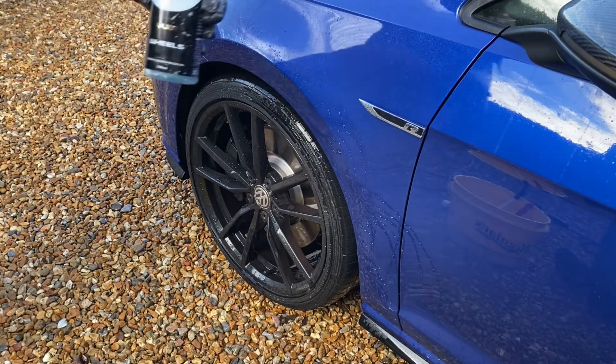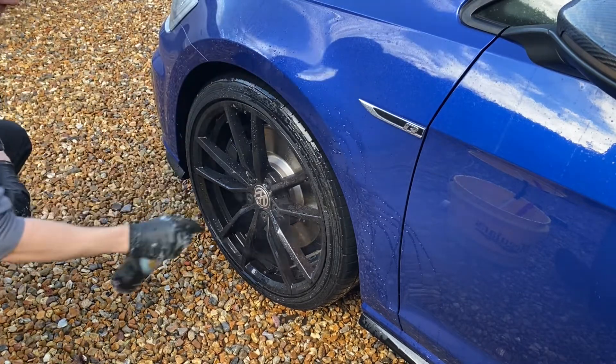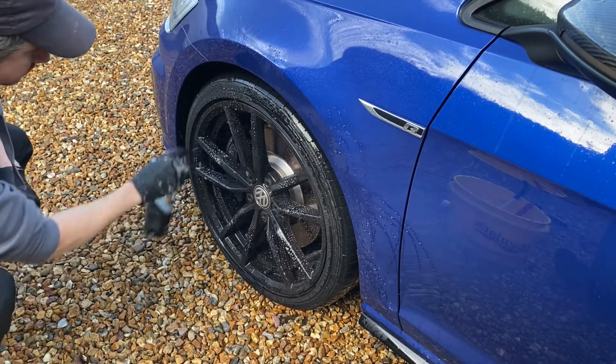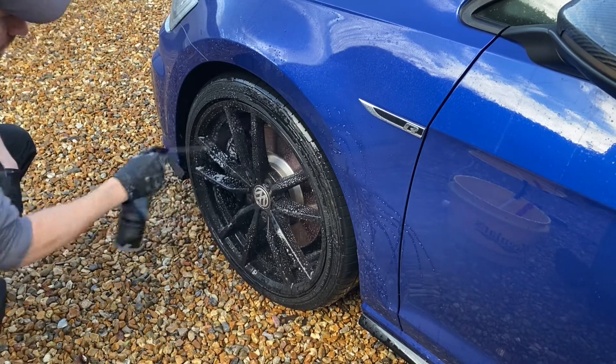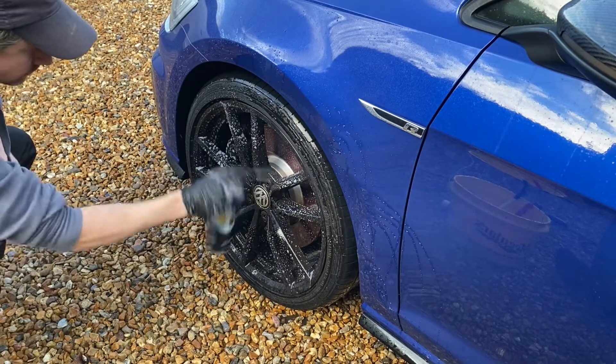We get the first product out and that's Yum Wheels. We spray this on neat, avoiding the brake discs if you can, and getting that nicely spread over the wheel faces and into the barrels.